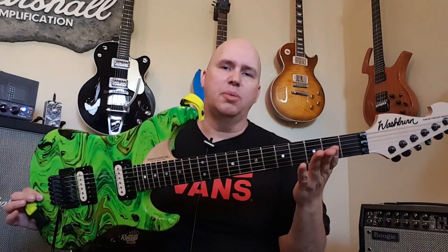I have the amp in gain two, cranked, with the bass increased a little bit and the treble and mid-range cut just a little bit to see if we can get more of that Nuno Bettencourt / Extreme kind of heavier gain setting using the Nuno N4 guitar by Washburn.